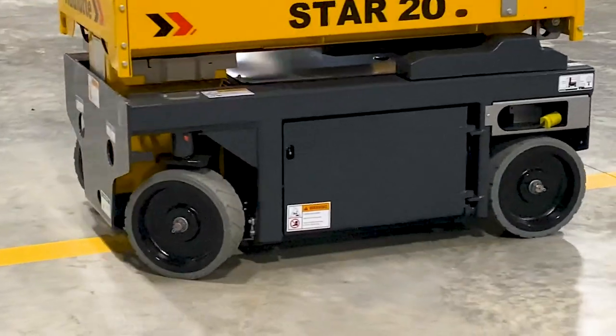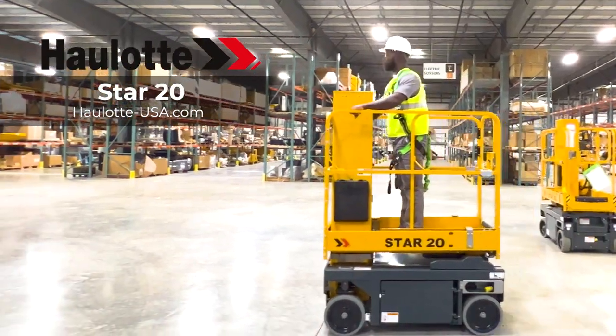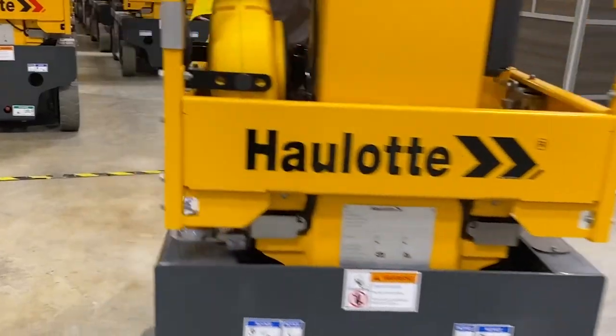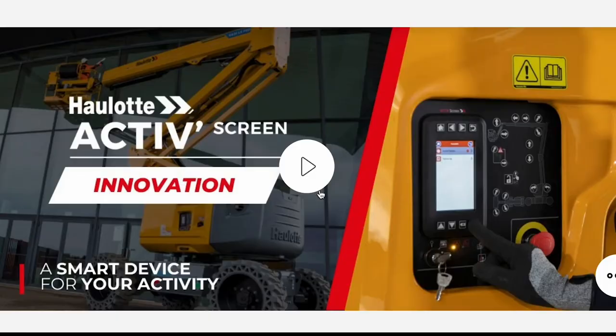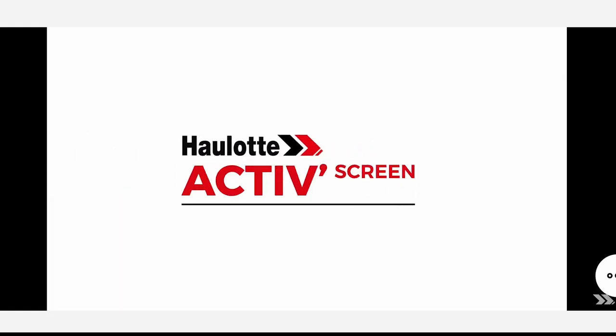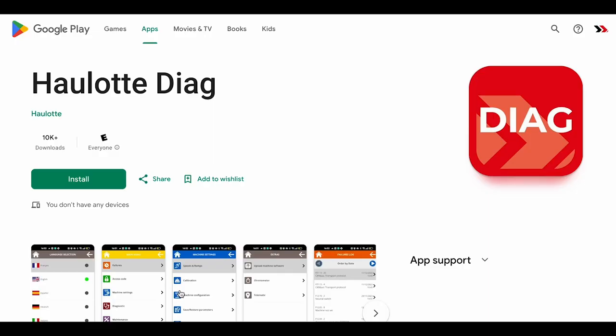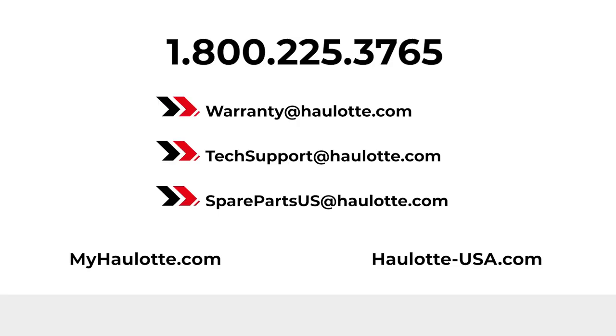Halot's innovations, operator safety measures, and low total cost of ownership design make the Star 20 vertical mast lift a great investment for your fleet. To learn more, visit halot-usa.com to review our innovations and informative videos on the active screen. Find the apps on our site for more details regarding Halot Diag. We are available to assist you with warranty questions, technical, or parts support through these points of contact. The MyHalot Portal also gives you access to resources whenever you need them. Thank you for buying Halot.